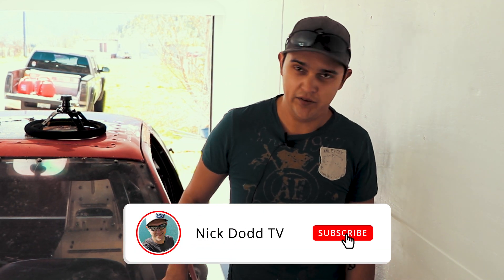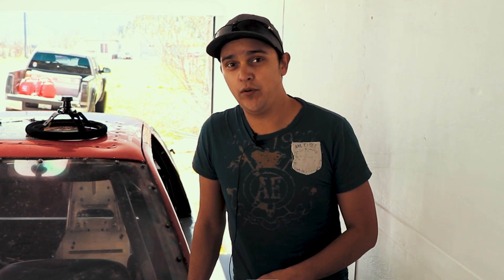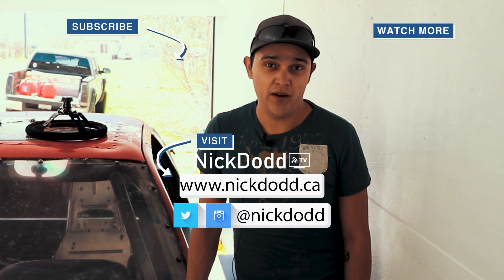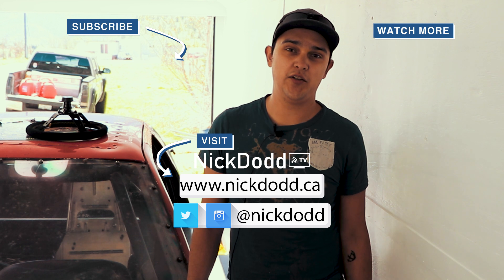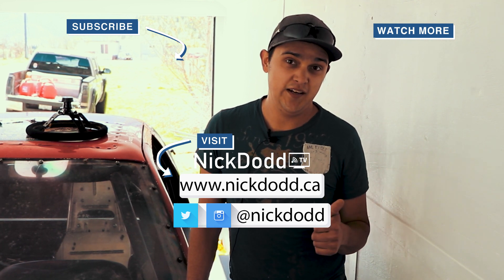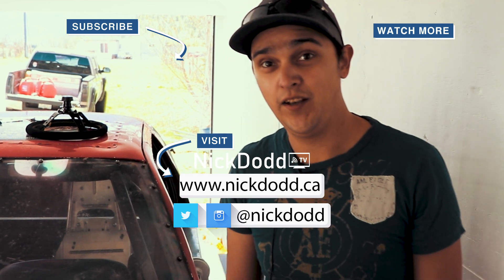If you liked the video, smash that like button. Hit subscribe if you want to see more videos about the car and other vehicle projects coming up in the future. Hit that bell notification icon to get notified when I post new videos — it really does wonders for the YouTube algorithm to help small YouTubers like me get noticed and gain a following. Until next time, have a good one guys. Stay safe, stay healthy. Okay, bye.